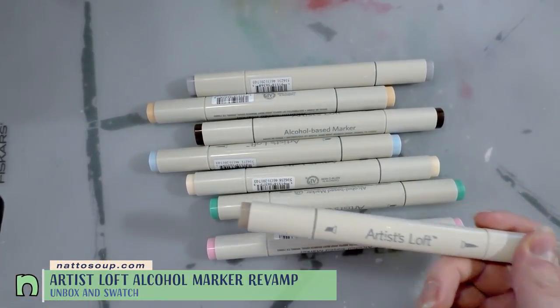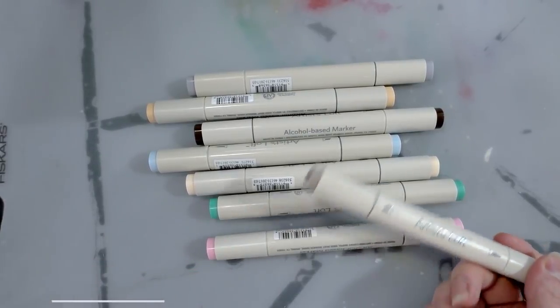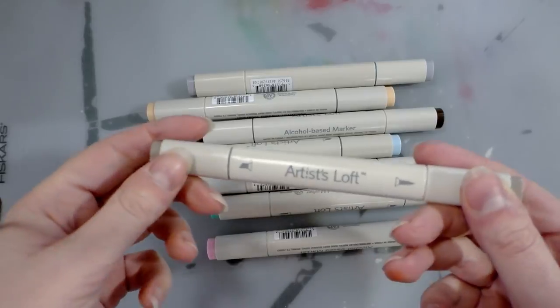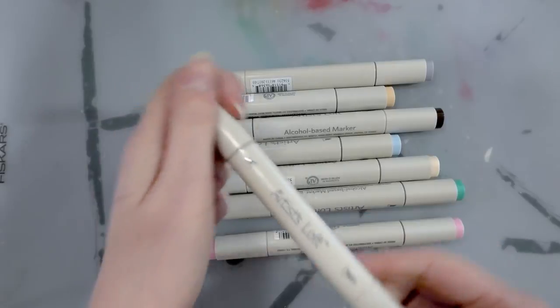In the past, Artist's Loft has released alcohol markers that utilize the same base body as the Kuretake Kurecolor markers. You can check out a review of those markers by clicking the card here for my blog. These markers, however, are different.